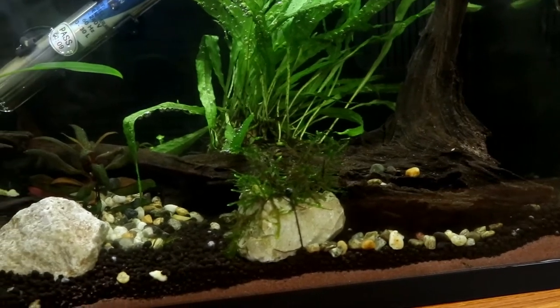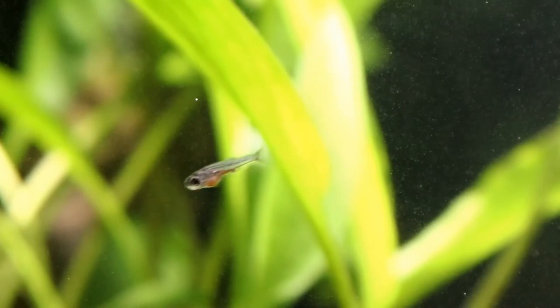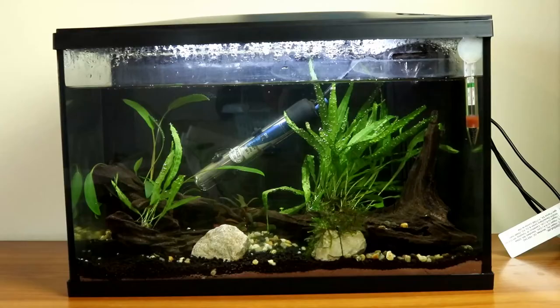I wanted to get them to spawn in a mop so that I could transfer the eggs to the breeding tank. The reason I'm doing this is because I already have very small fry in this tank, so I can't add the adult Celestials to it because they would likely just eat the fry that are already in there. So what all this boils down to is I need a spawning mop that will fit in this small tank.